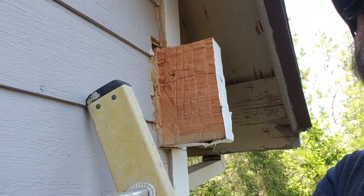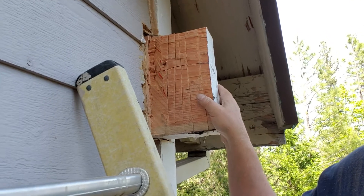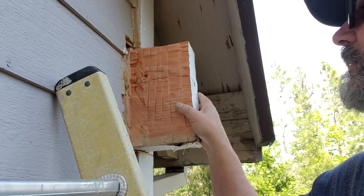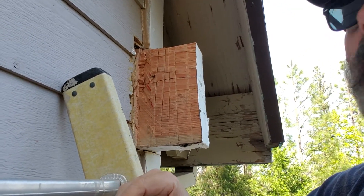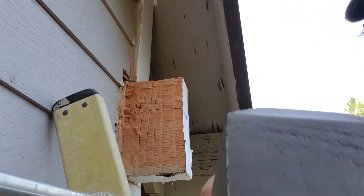Sometimes these beams, when they stick out, they get STDs — structural transmitted diseases — and these STDs destroy the beam. That can carry through the load. So when that happens, you know what do you do? How do you make it right?